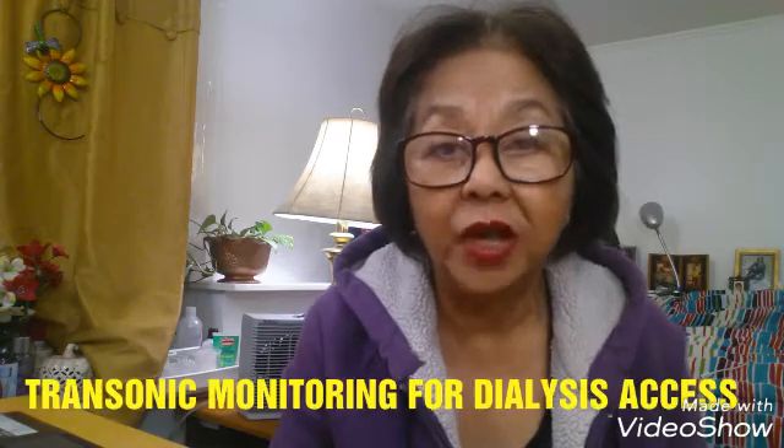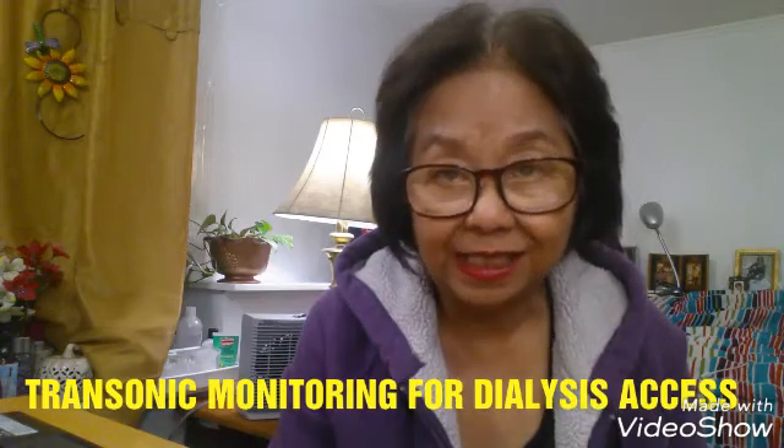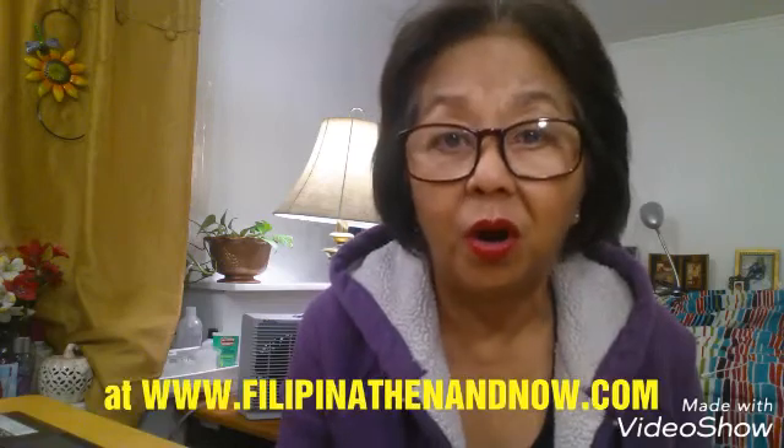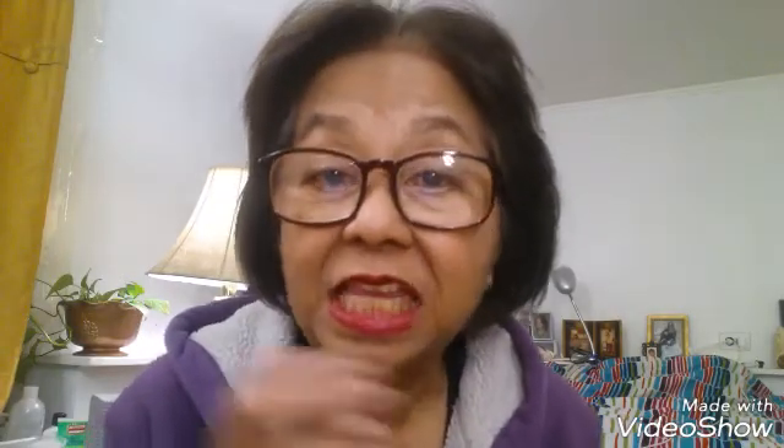This is a postscript to my article on transonic monitoring for dialysis access. The transonic machine monitors the efficiency of your fistula or graft, whichever one you're using. The transonic equipment measures your access and gives it a score, like a grade.